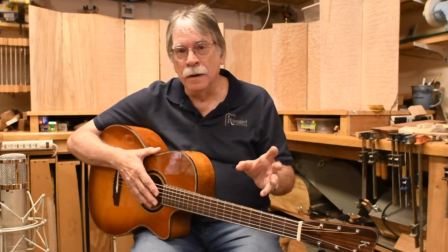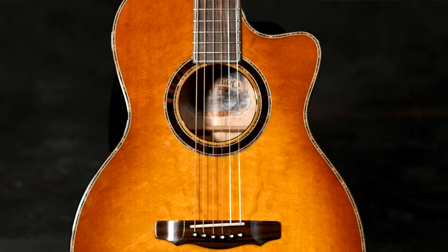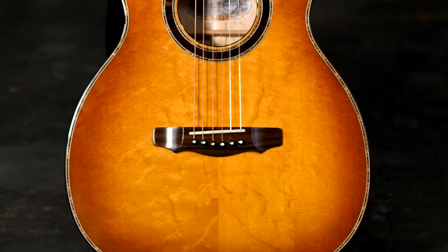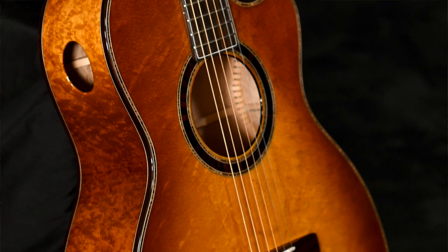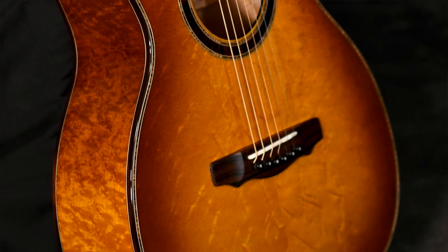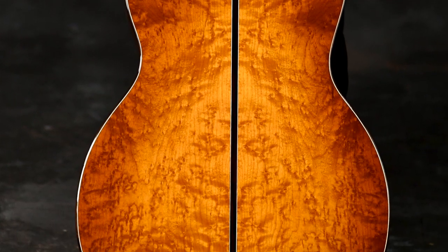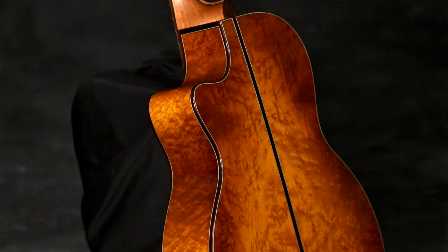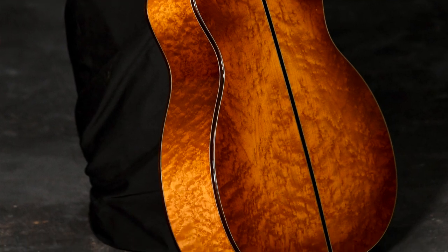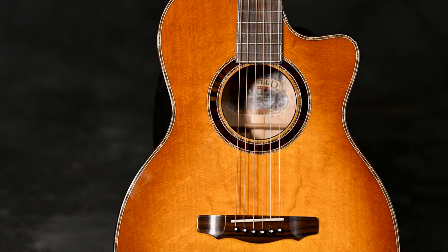Now the last one, if you remember, was Indian Rosewood with Sitka Spruce. And this little darling is Bearclaw Italian Spruce — hope you can see that. And you turn it over and you see that it is bird's eye maple. It's bound in ebony. There are some similarities to the last one, but there are some differences too. Of course the color's different, the wood's different, but they're both the same Triple O 12 shape, and the bridge is in the same place.